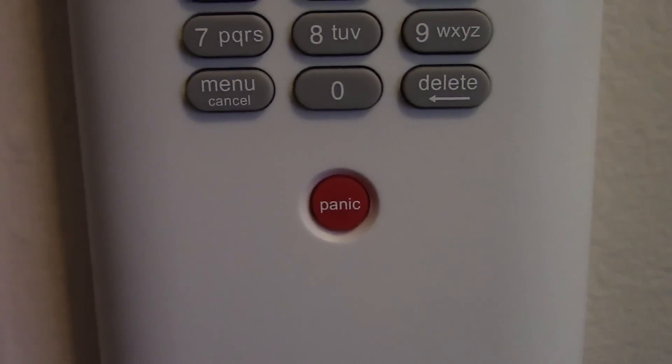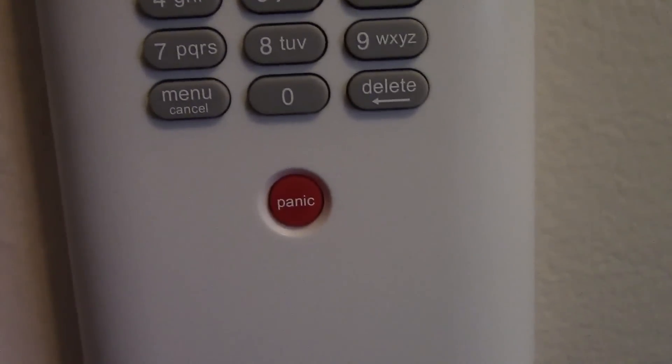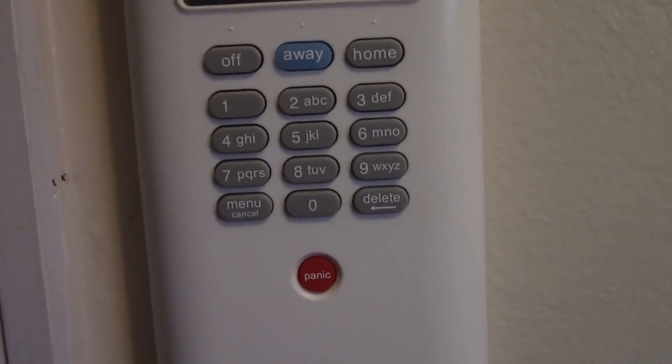You also have the panic button, which means if someone comes into your house, you hit the panic button, it'll trigger off the alarm, it'll scare them, the police will come, and you get a call from dispatch where you give them your secret password.